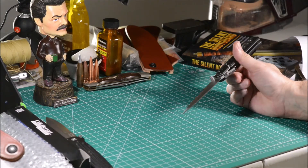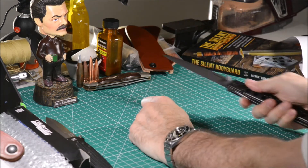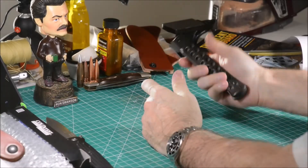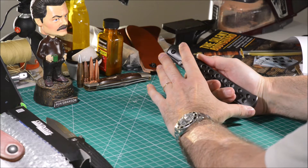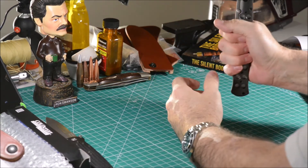In my opinion, this folding knife is a weapon born for delivering thrusts, although you can also perform slashes with it. The handle length allows the wielder to use this folder with its blade in the closed position as a kubotan.